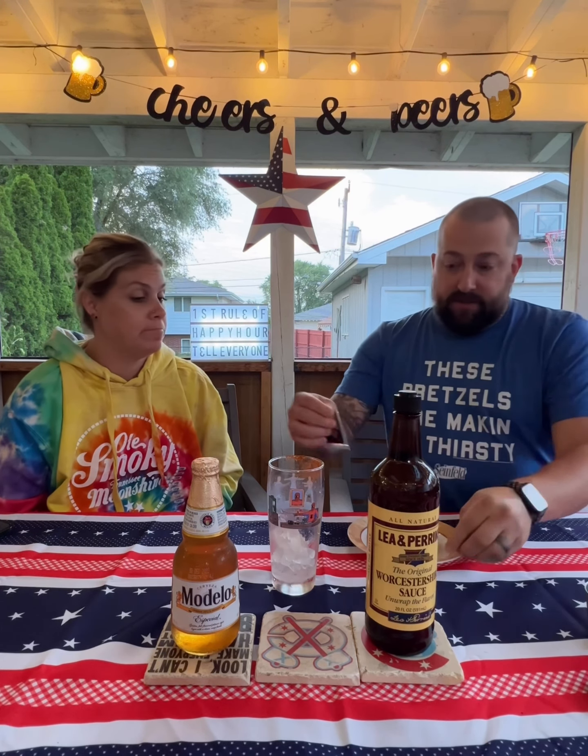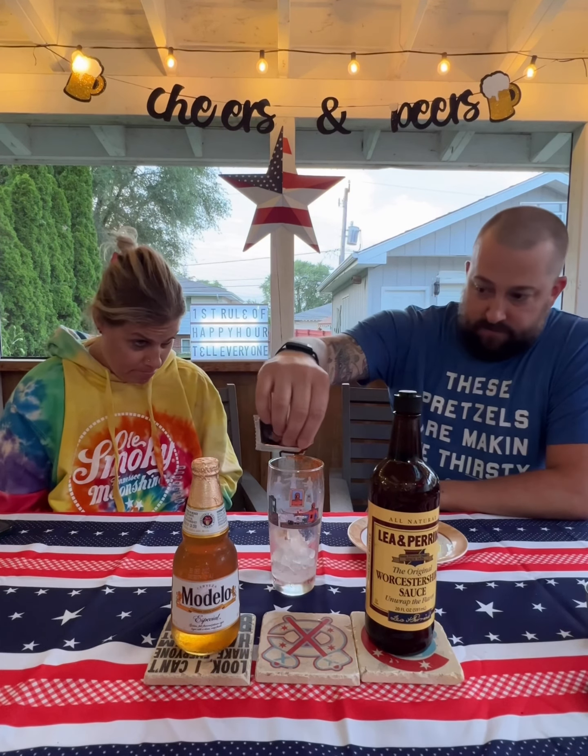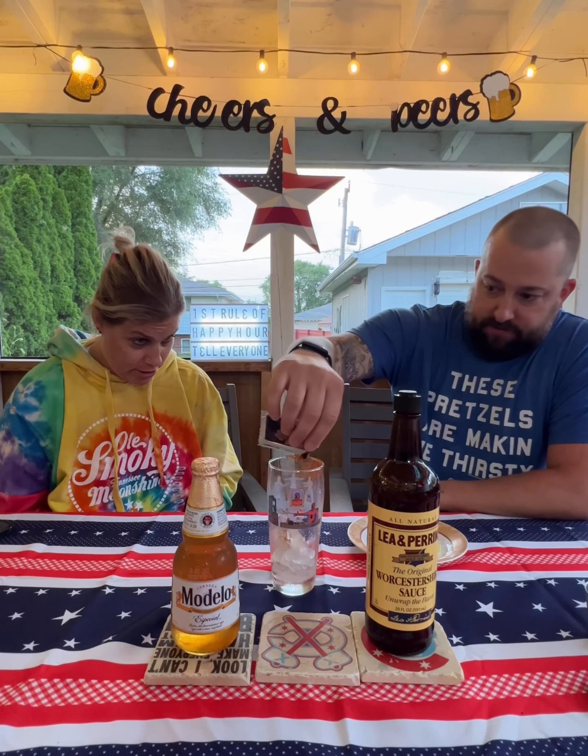Soy sauce, two dashes — one, two. Oops, got some on the tablecloth. Glad I have shout wipes. We're going with one dash.